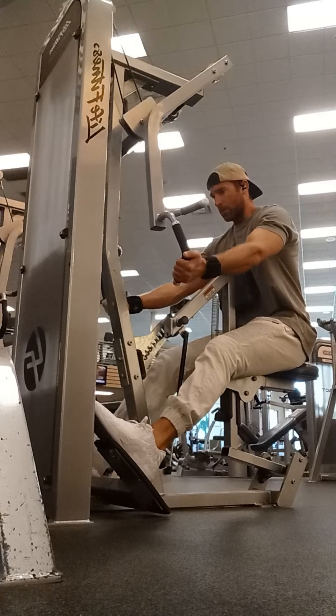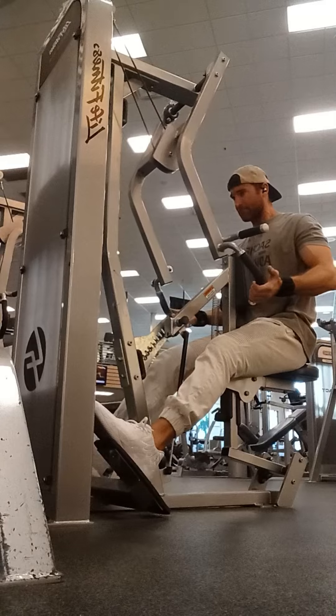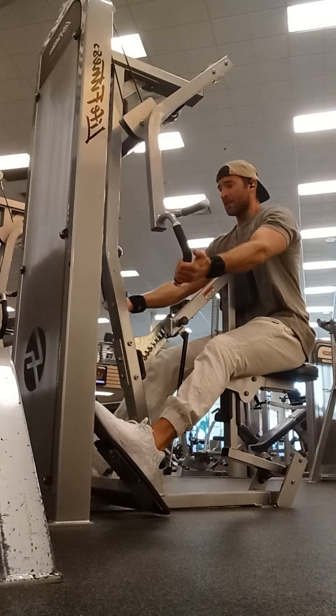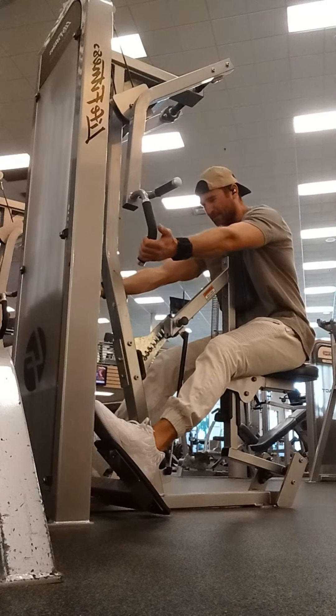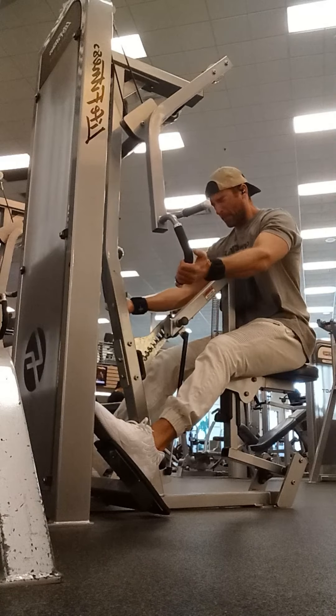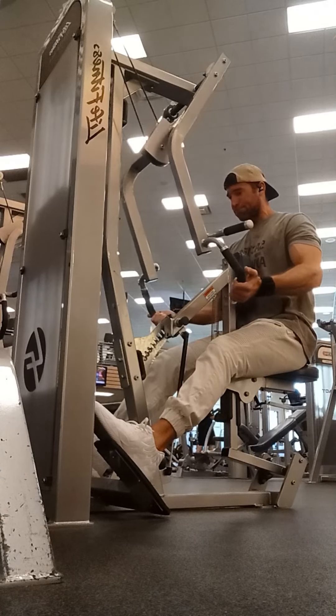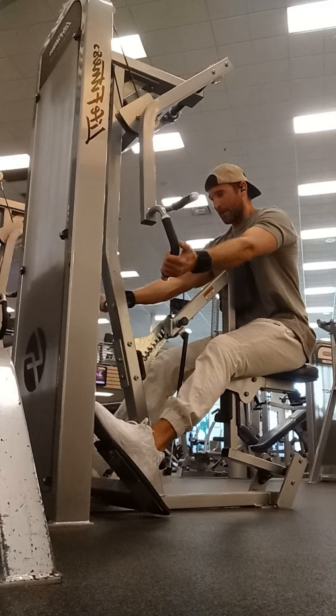This is the same exercise just from a different angle so you get a better idea of the motion and what it's supposed to look like. Really pay attention to my hands right here and look at my thumbs — I'm not gripping onto the handle really at all, they're just kind of hooked on there, and I'm just going straight back, driving back with my elbows. That's what I'm focusing on when I do this.